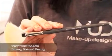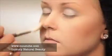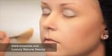I like to use the 510 fanning brush — which I also use as a powder brush — to clean up any fallout that may have fallen onto the cheeks. It's great for that.